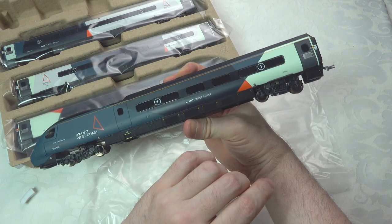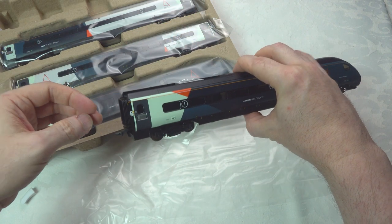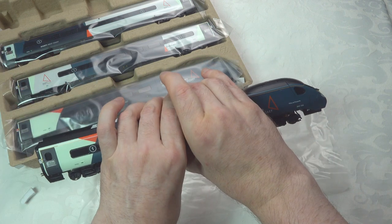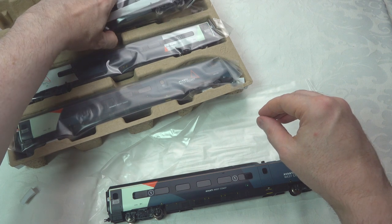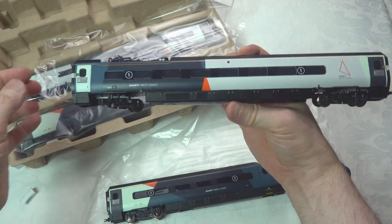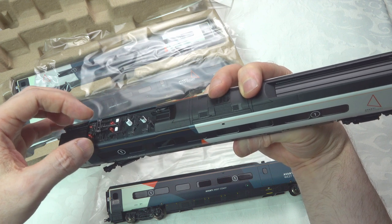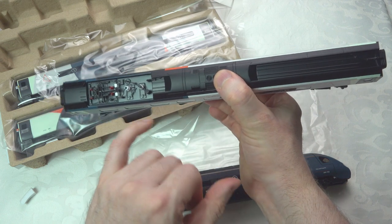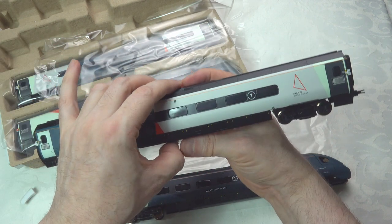The livery is nice — it's an attractive, contemporary livery and there are certainly no complaints on that front. I've always been a fan of the 390s from Hornby, even if certain aspects have been a little bit basic. Looking at one of the center coaches, it's significantly lighter. This one has the pantographs on it, and the standard of the pantographs is certainly better than the Class 395 — quite delicate but they do look the part. There is some softness in the molding on the roof, which is maybe an indicator of an old mold.